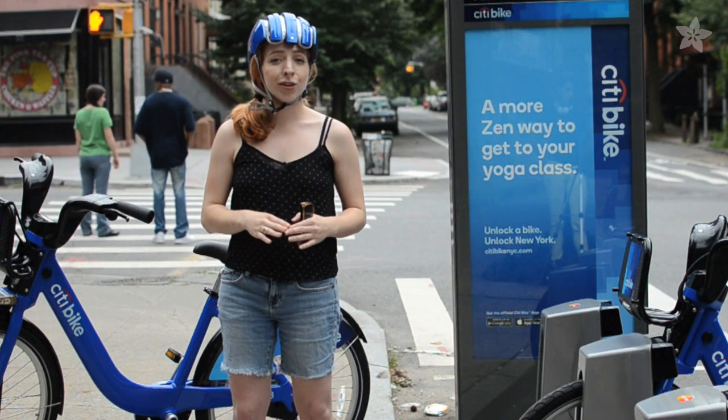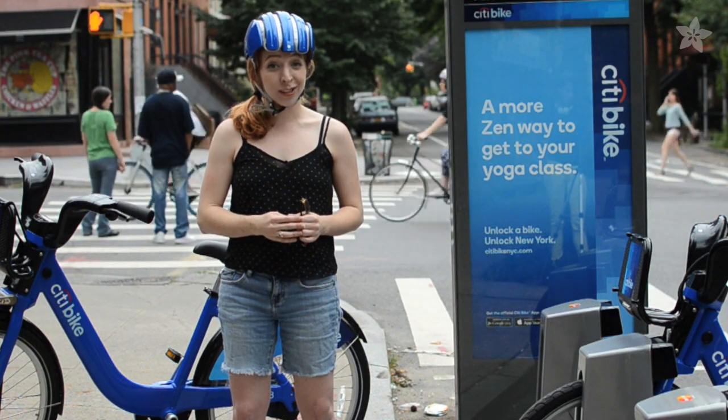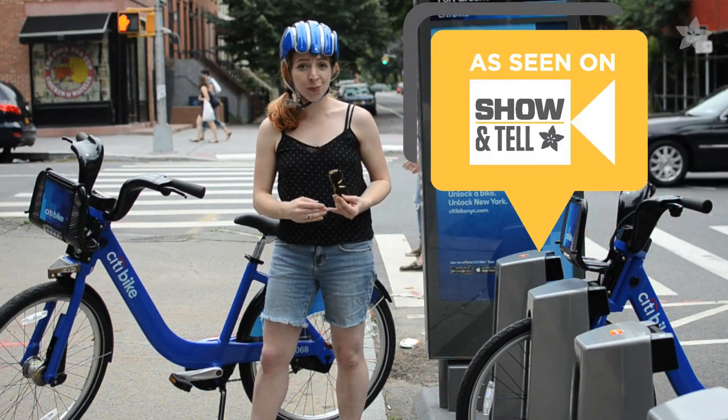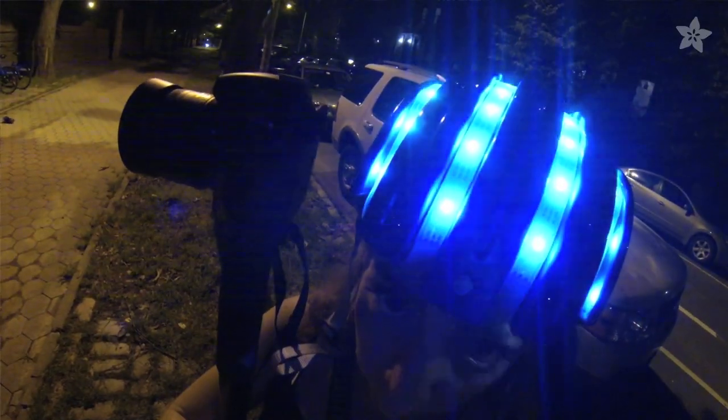Just don't run afoul of your local bike light laws or any out-of-touch members of the Wall Street Journal editorial board. I can't wait to see your bicycle projects on our weekly show-and-tell on Google+. Subscribe to the Adafruit channel on YouTube for a new wearable project every Wednesday.